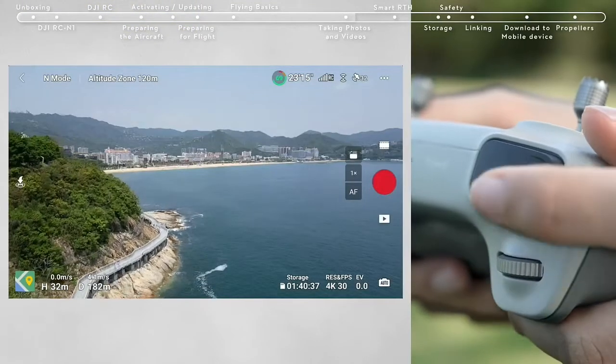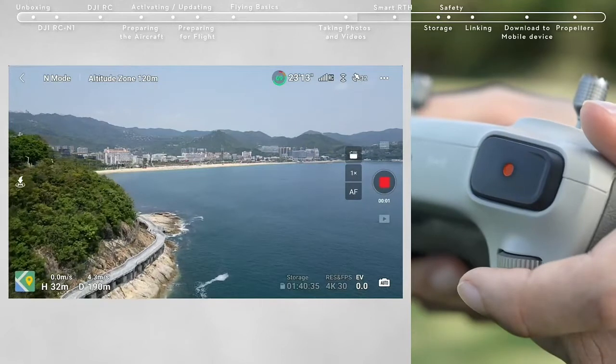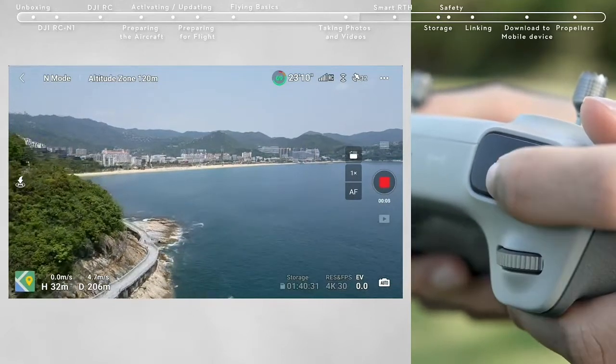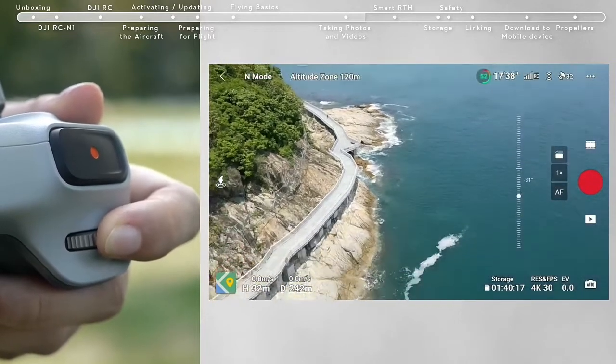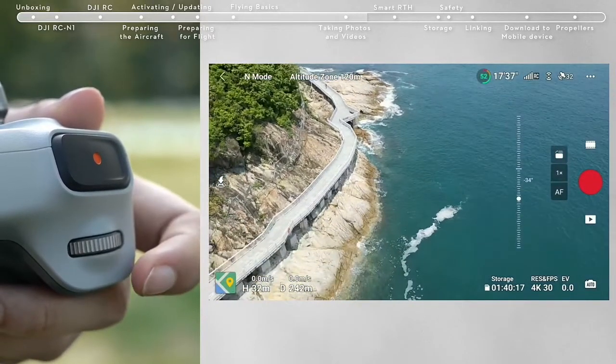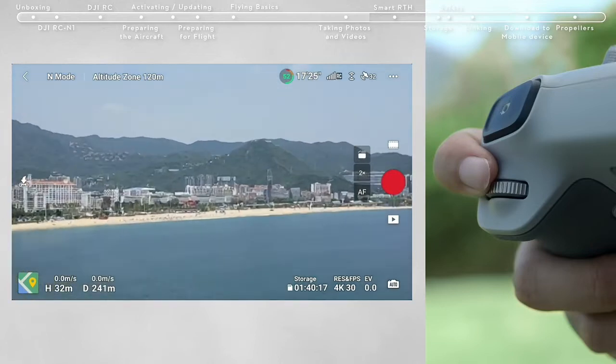The Record button is located in the top left corner of the remote controller. Press to start recording and press again to stop. You can also adjust the gimbal pitch and control the camera using the gimbal dial on the left side, and use the dial on the right side to adjust camera zoom.